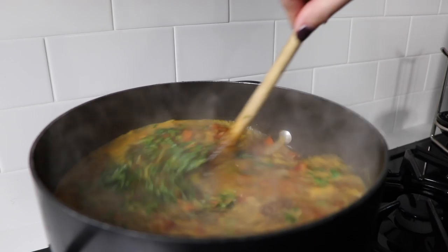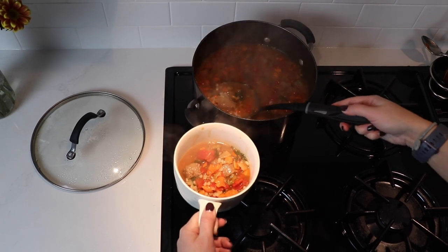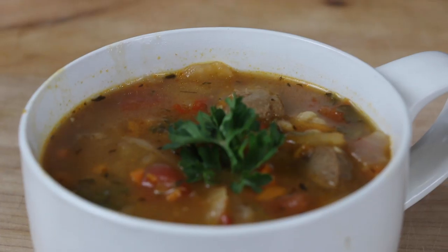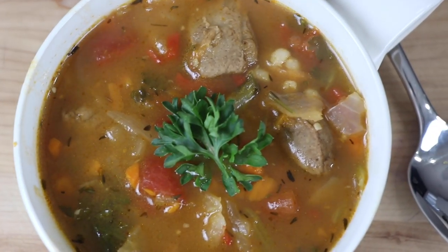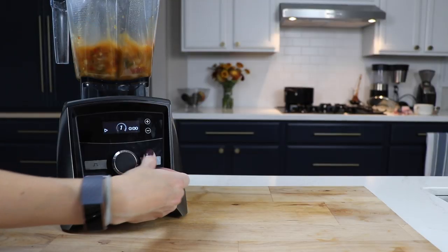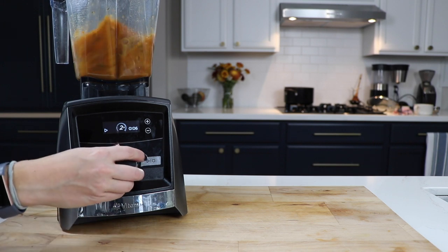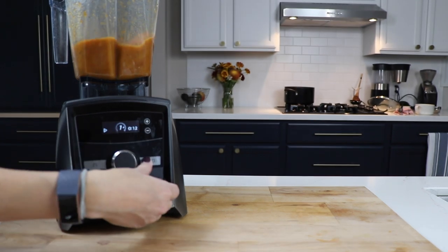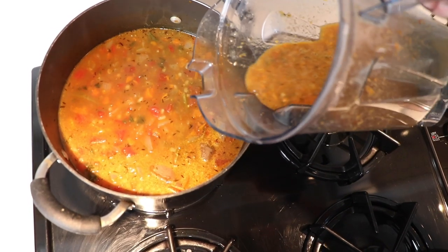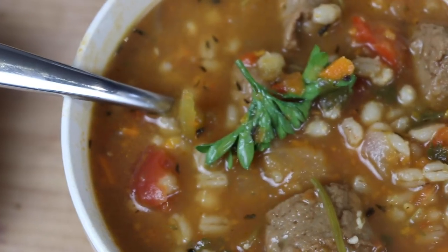Put it on medium heat, cover it, and start checking after about 30 minutes — you want it a little chewy but cooked through. You can serve it as is with that beautiful vegetable broth base, almost like a minestrone. Or take it up a level by blending about a third of the pot on low, making sure not to blend any of the beef chunks. That gives you a varying texture that looks creamy and more hearty.